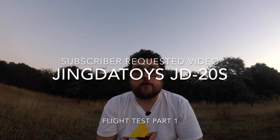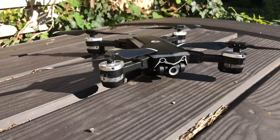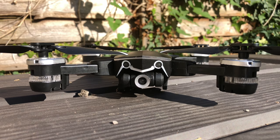Hey folks, JD here, and today we've got something new. This is the Jingda Toys JD20s, the new and updated version of the original JD20. We have four brushed motors, a swivel camera to the front, and LEDs literally everywhere on this thing — it stands out very, very brightly. There's also an SD card slot where you can record videos and take photos.